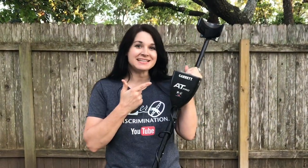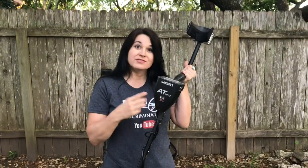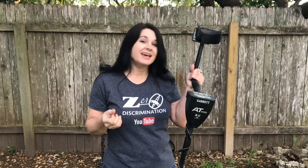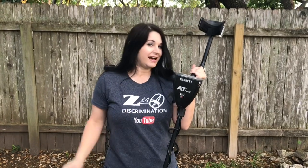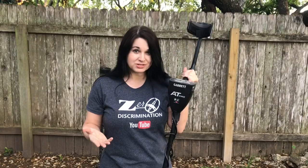Let's talk about the Garrett AT-Series. AT on the Garrett AT-Series stands for all-terrain. All-terrain means it can be used on land as well as in the water — they are submersible up to 10 feet in the water with the waterproof headphones. The AT-Series includes the AT-Pro, the AT-Gold (which I don't have currently), the AT-Max, and the ATX. I've used my Garrett AT-Pro in the rivers, on the beaches, and in the woods — so it truly is an all-terrain detector.